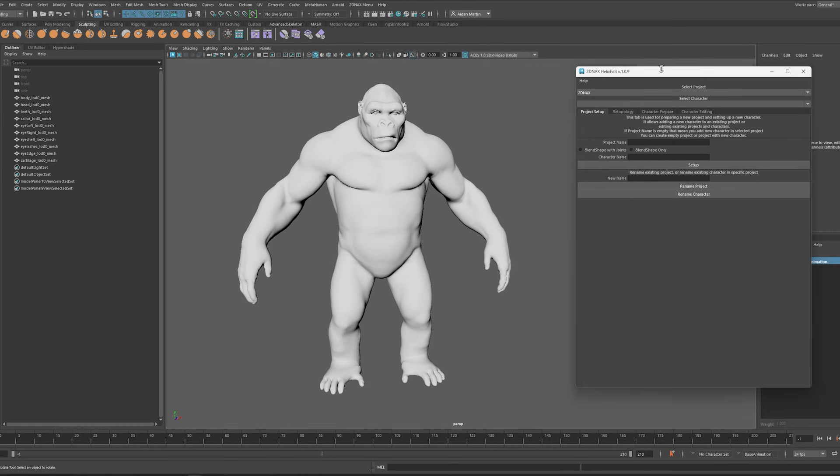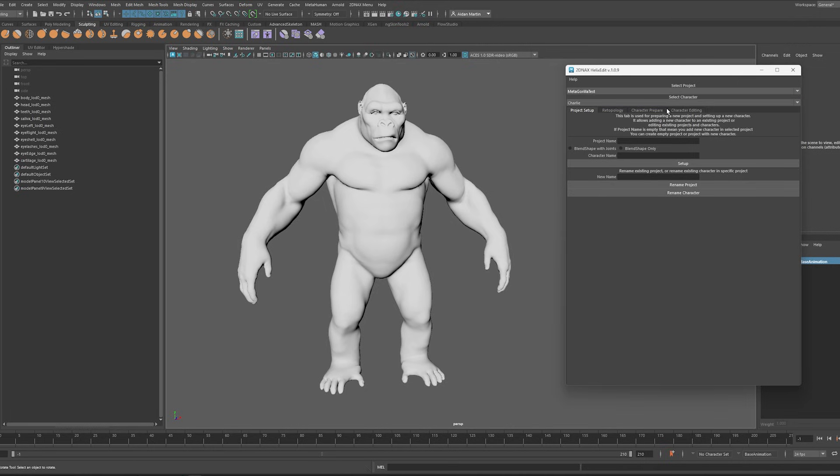From here I'm going to select my project, which is my MetaGorilla test, and Malik Kong as my character. I've already set this up. If you were setting this up yourself, you would type in your project name — MetaGorilla test — and a character name; I'll call this guy Kong. I'm going to go for blend shape only, because I'm only interested in cinematics and animation. If you are making a game character, you would hit blend shape with joints. Then I go to Set Up.